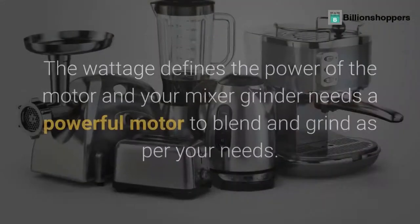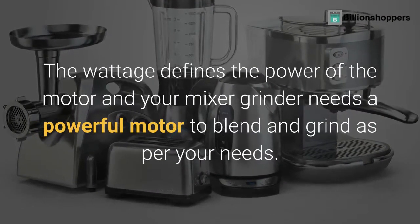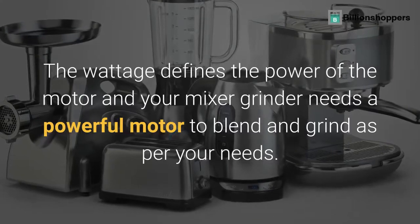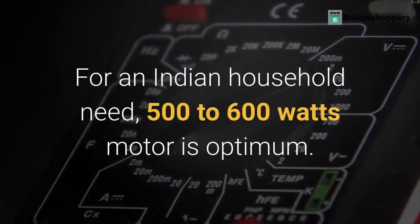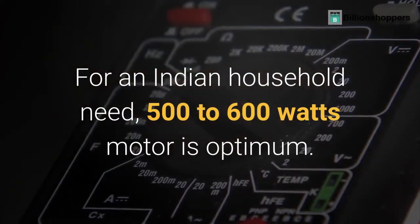Tip 4: Wattage. The wattage defines the power of the motor, and your mixer grinder needs a powerful motor to blend and grind as per your needs. For an Indian household, a 500 to 600 watts motor is optimum.